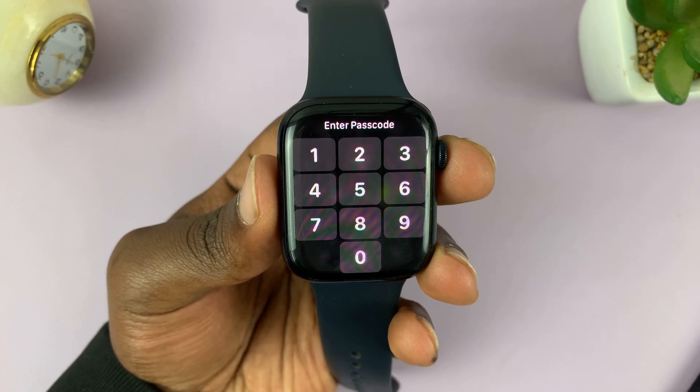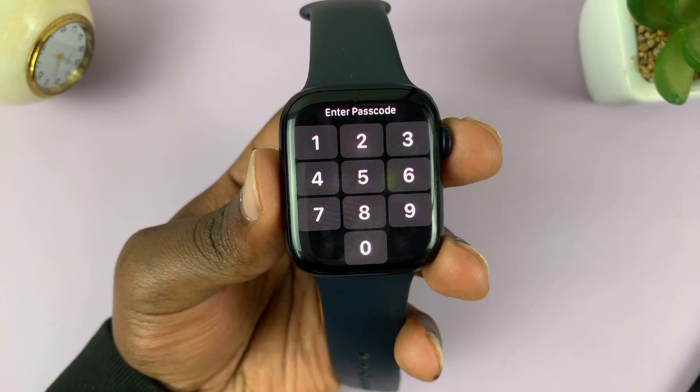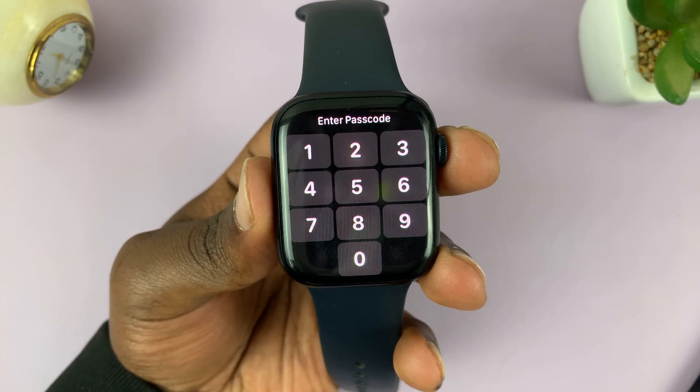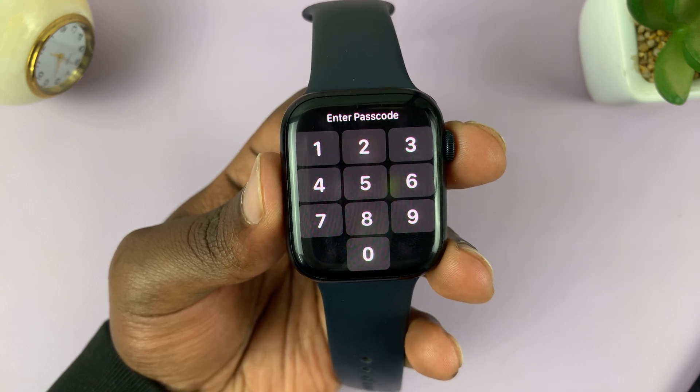I'll be showing you how to change your Apple Watch passcode. The passcode is used for security reasons, and if you feel like your passcode has been compromised, then you might want to change it.